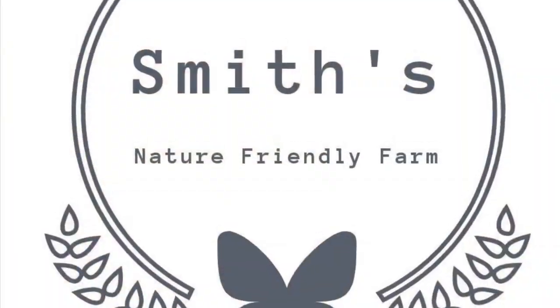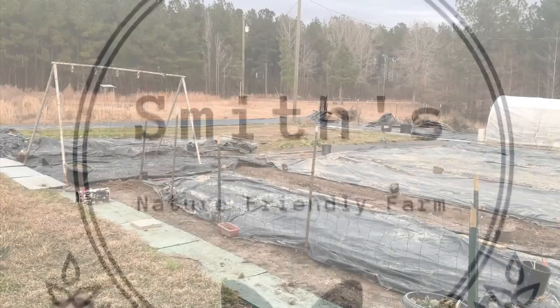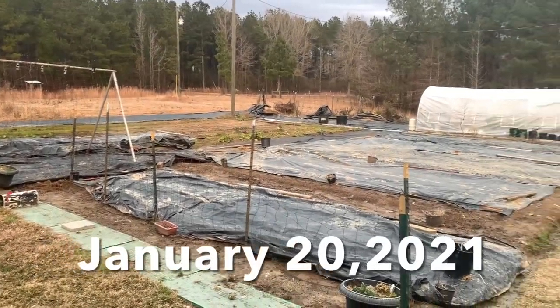Hey guys, I'm hanging out at Smith's Nature-Friendly Farms and today we're going to talk about solarizing. If you've seen a lot of my videos on gardening, you probably see a lot of black on my garden during the different times of the year. In fact, I use solarization throughout the entire year within my garden. So, what is solarization? Let's take a look.